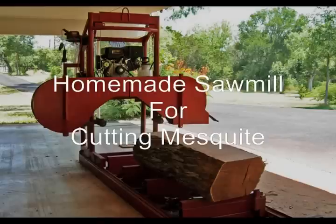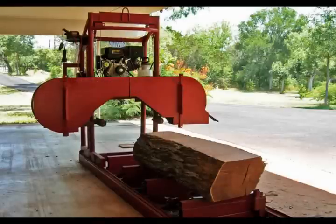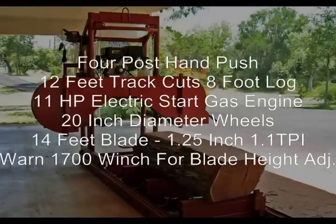This is my homemade sawmill. I designed it to cut mesquite. The purpose of these videos is to show you how I made it and how it works. After we go through all its features, then we'll cut some logs.